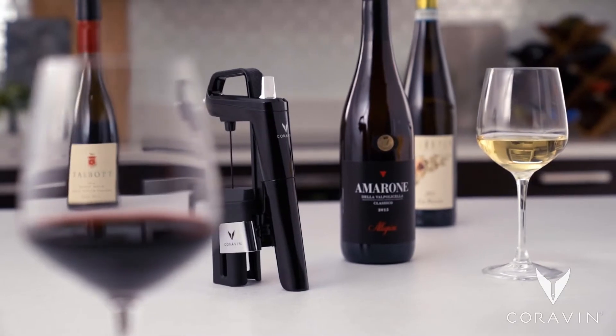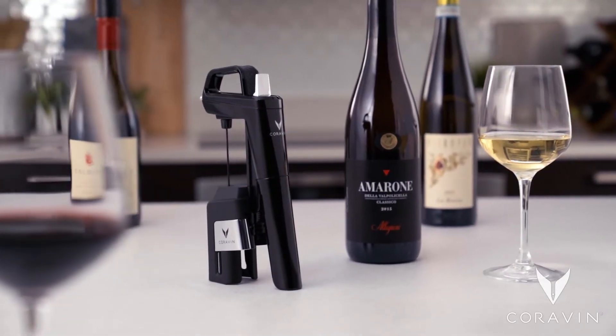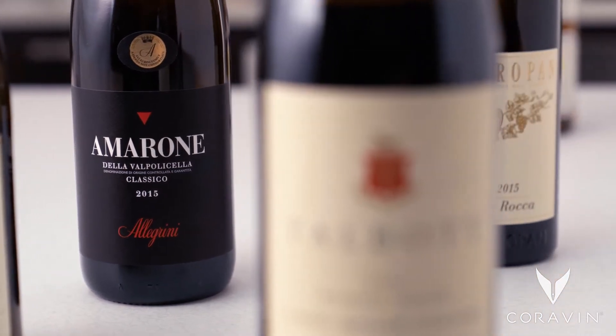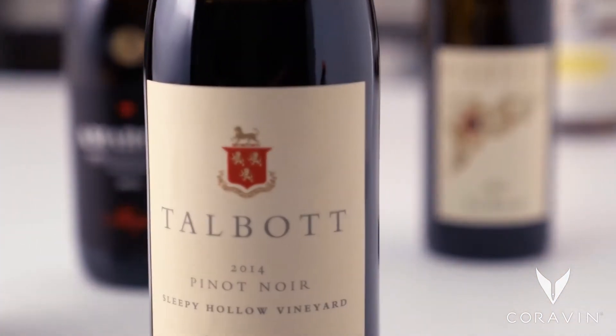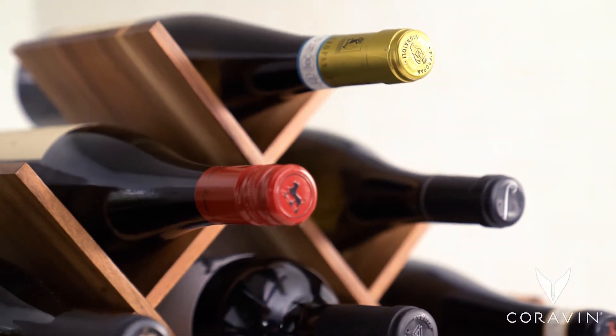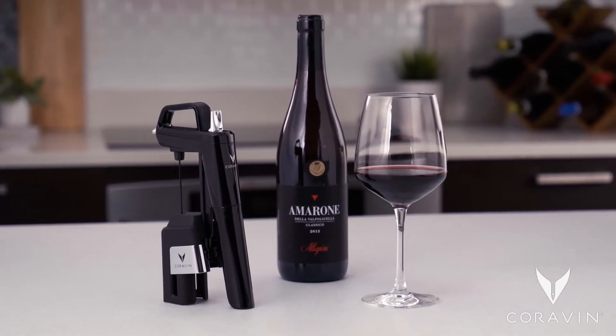With Coravin, you can drink any wine in any amount without removing the cork, so the wine left in the bottle is preserved for as long as the winemaker intended — weeks, months, or even years. These are the four C's of perfect preservation.